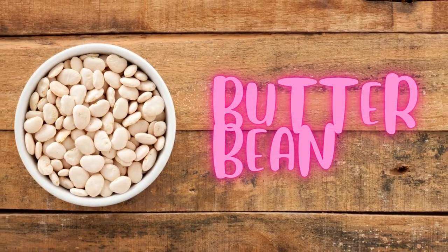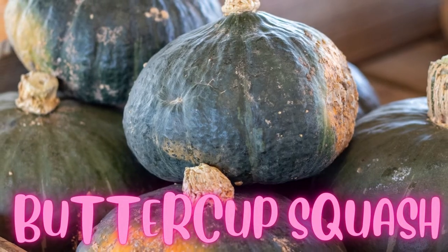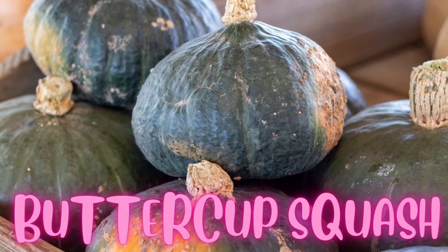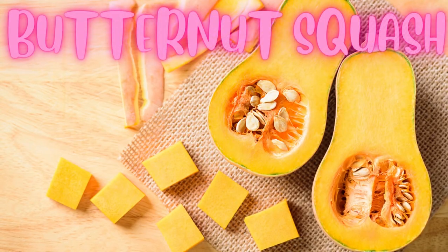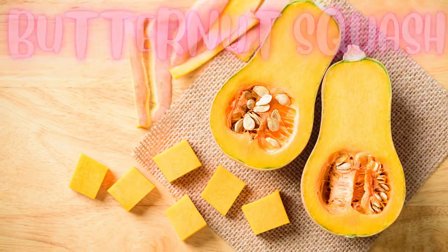Butter bean. Buttercup squash. Butternut squash.